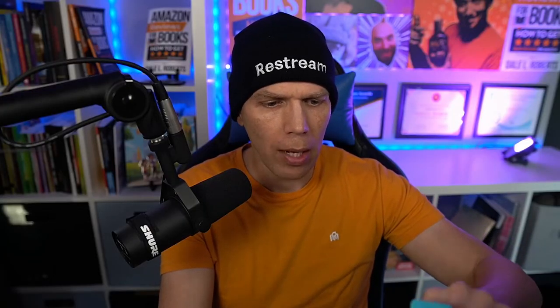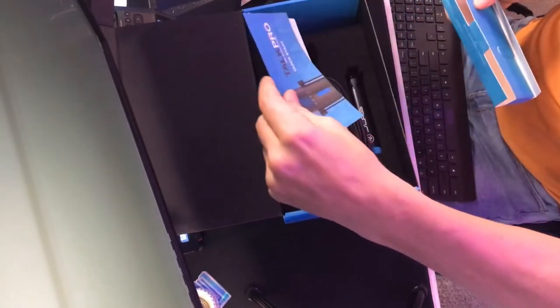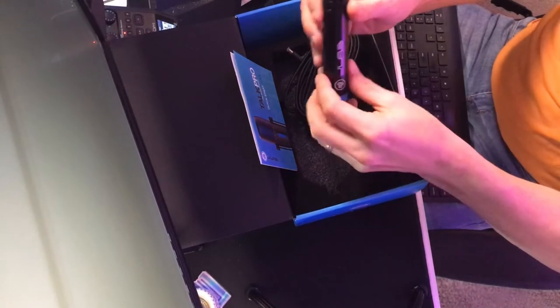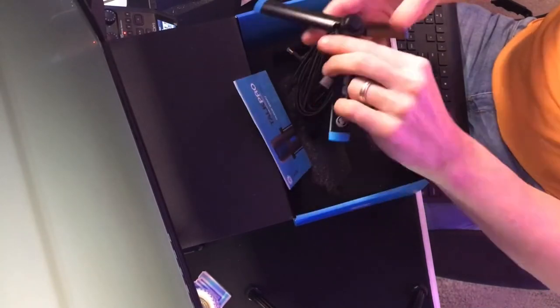Inside we've got a USB cable and a quick start guide — the quick start guide is literally one single page. And there's something else in here: it's a tripod. Not bad. So we can put this on a tripod if we wanted to with either one of the included mounts. I'm just going to go ahead and put it on with the stand here.